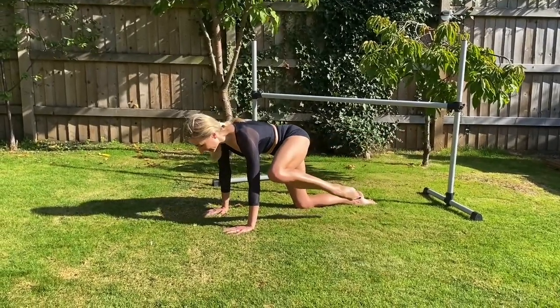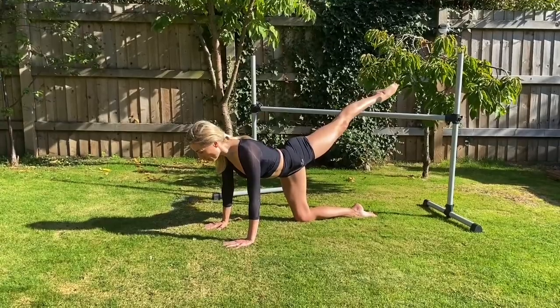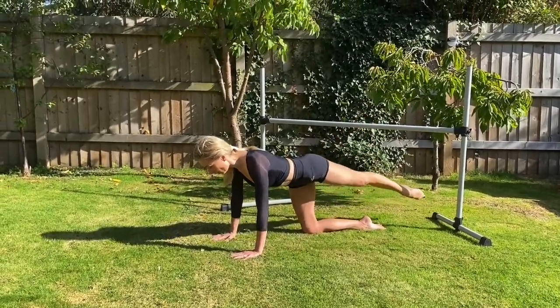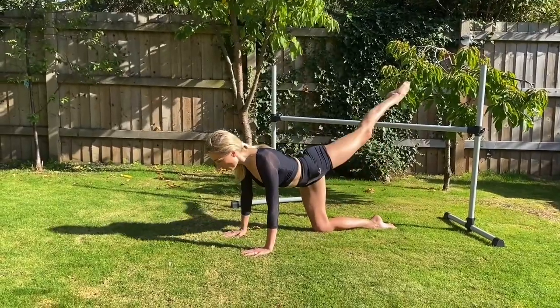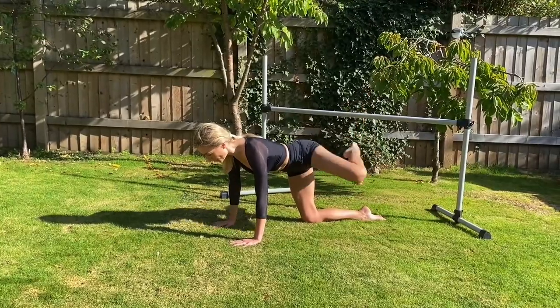Bring your elbow and knee together, and this time as you extend, take your leg over the bar without adjusting your body. Bring it in, take it under the bar, draw it in, take it over your bar. Good, this is two. Take it up — we're going to do eight. This is three.